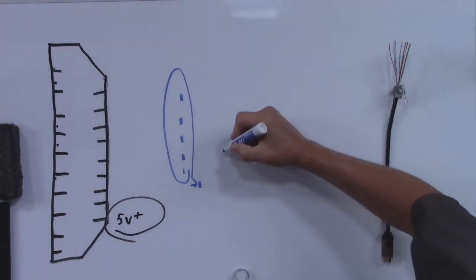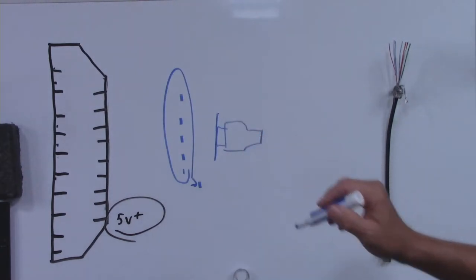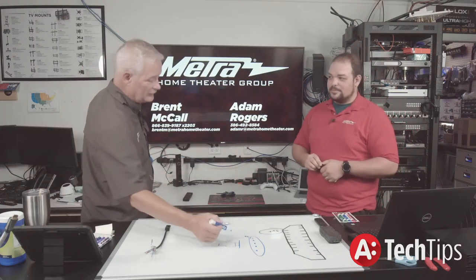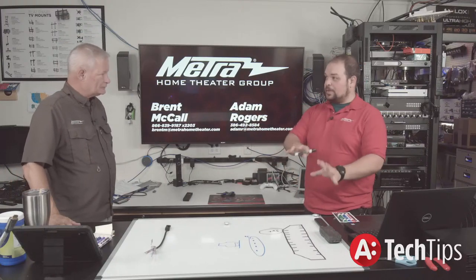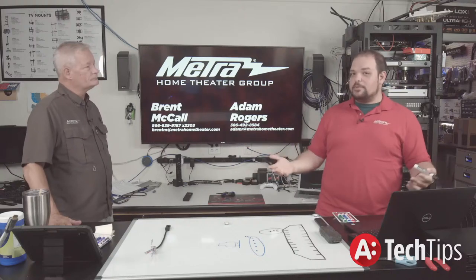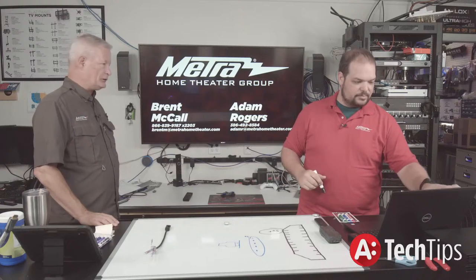This is very important — and Adam and I have both taken this call. If for any reason the HDMI plug is not fully inserted into an HDMI terminal in the back of an AVR, projector, source, or other device, it will not initiate that five volts. So even though everything looks right, nothing's happening, because pin 18 is recessed into the terminal.